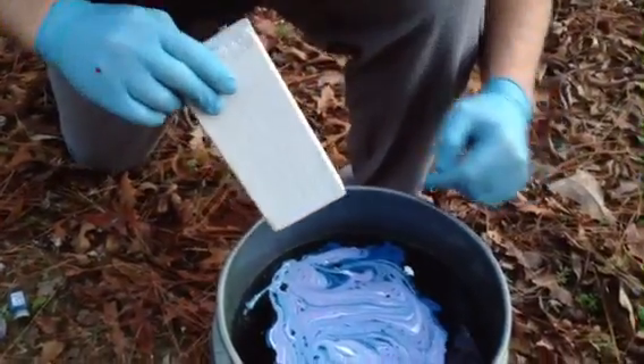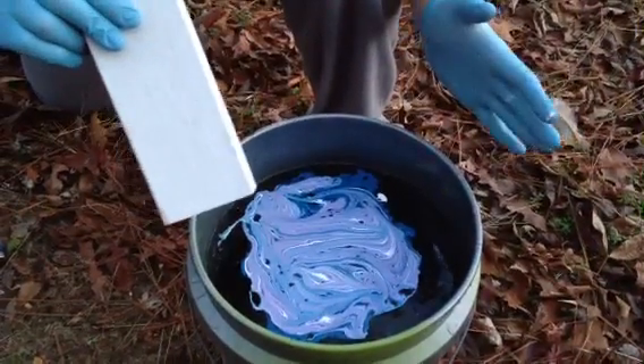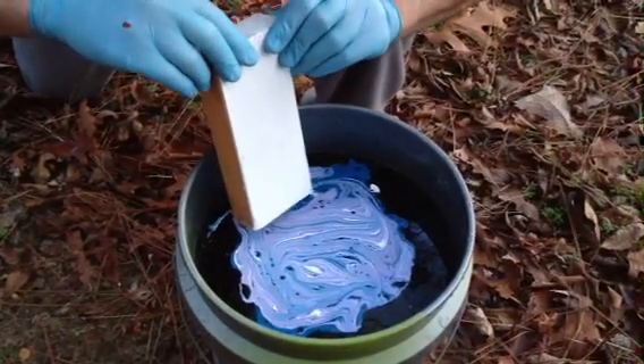Alright, are we ready? I'm just worried about this side because I only have a little 5-gallon bucket, so I'm going to try to go in at an angle and we'll see what we get.